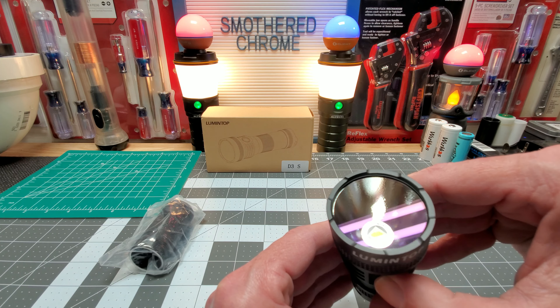But yeah, it is what it is — I'm glad I got to show you guys. It's an alright light for illuminating; it's still 2700 lumens and you got Anduril 2. I was just trying to boost my saltiness. Nah, I'm kidding — it is what it is. It's the Lumentop D3S. I appreciate everyone for tuning in. God bless, and I'll see you guys on the next one.